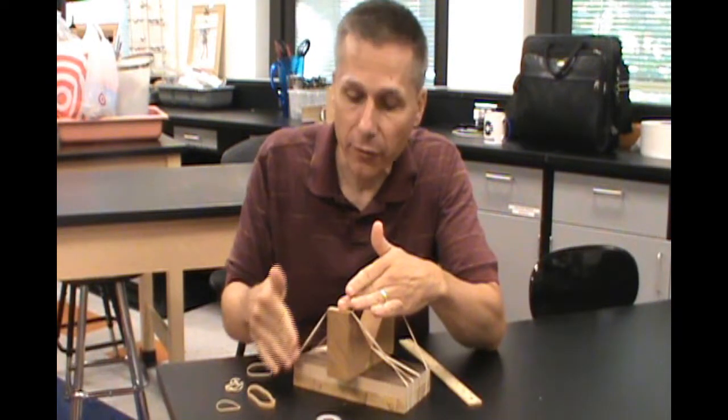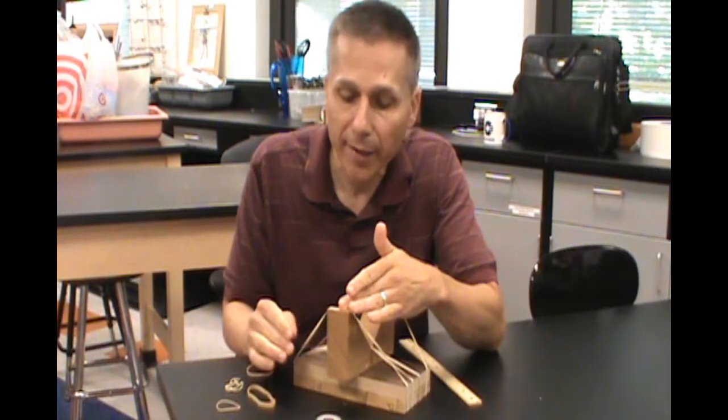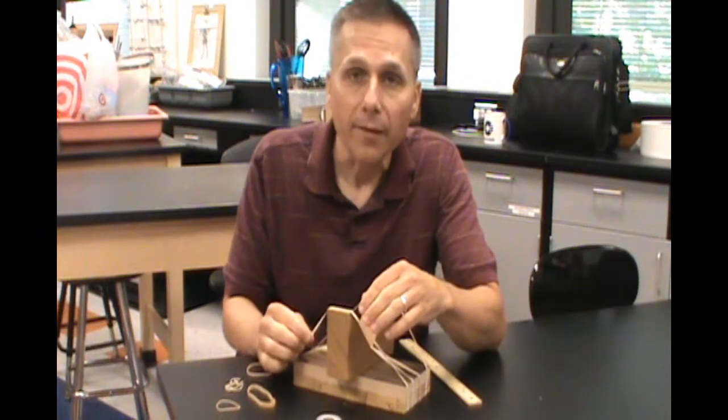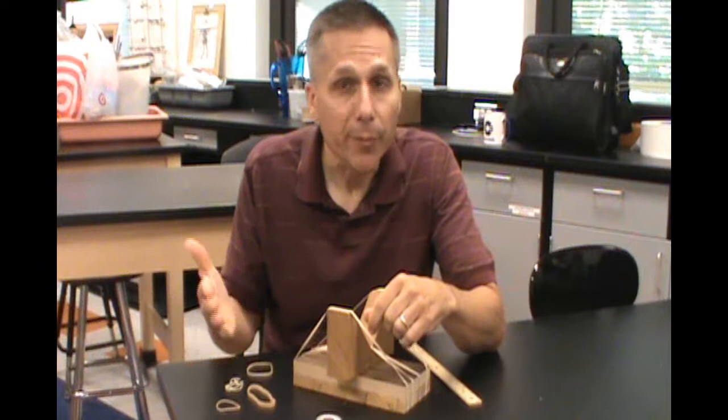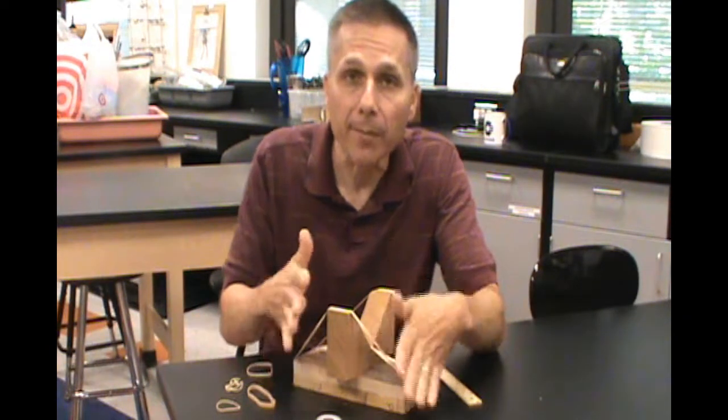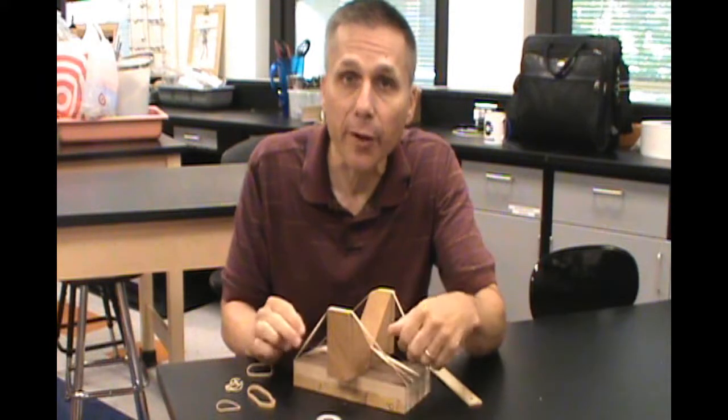The wavelength, which has to do with the length of the stretched part of the rubber band, affects how fast it vibrates. If it vibrates faster, it's a higher pitch. If it vibrates slow, it's a lower pitch. And they can discover all that by just playing with and experimenting with it.